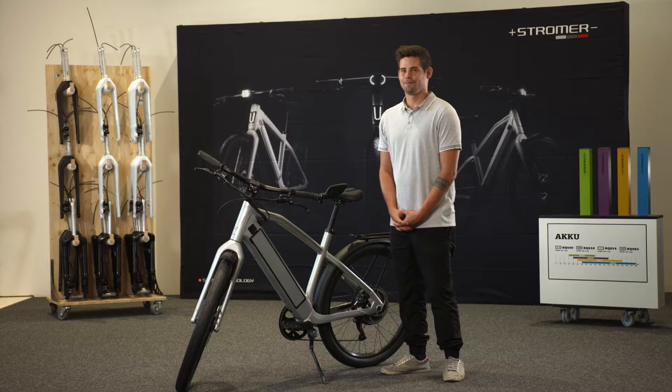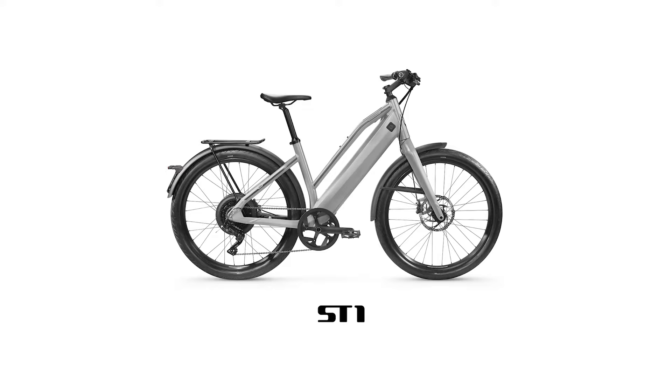Hello, I'm Nikolas. I'm from Maestromer and I work for the technical support. I'd like to introduce you to the new ST1 2019 model.